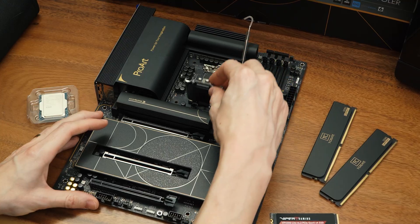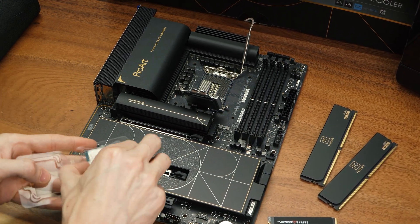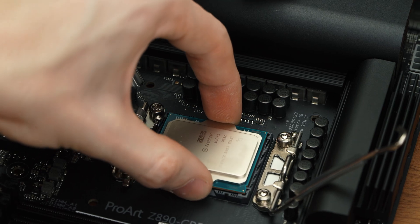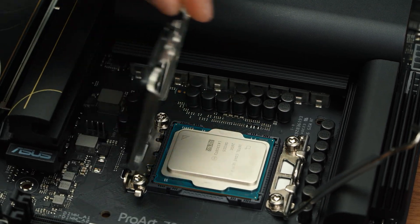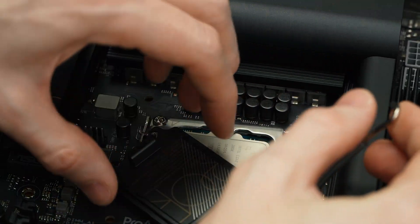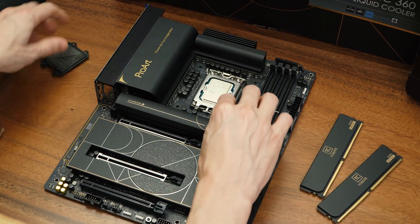Now let's start with the motherboard as we'll be installing the CPU first. We'll gently place the CPU onto the socket itself, making sure that the notches on both the motherboard and the CPU line up before we latch it in. As we apply the latch, the socket cover will pop off — simply remove before final installation.